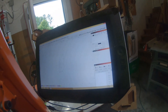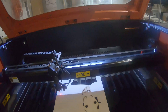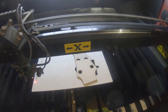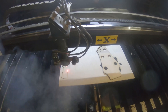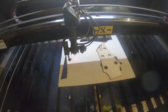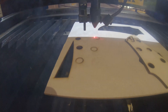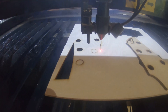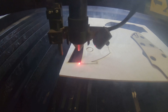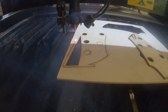Here is the alignment template. That's the new headstock. Now I want to cut it — let's go.